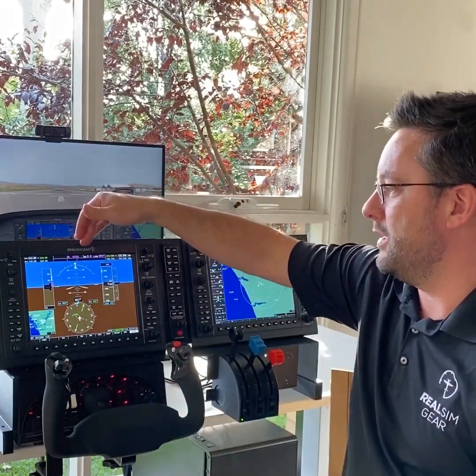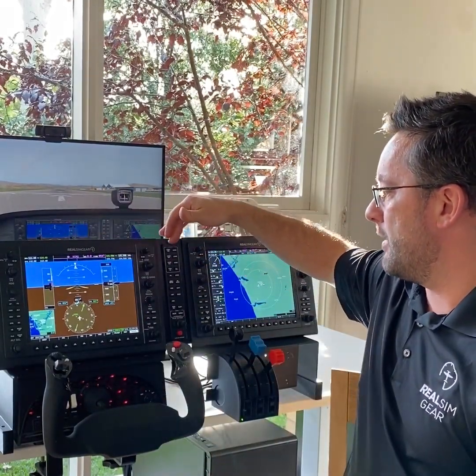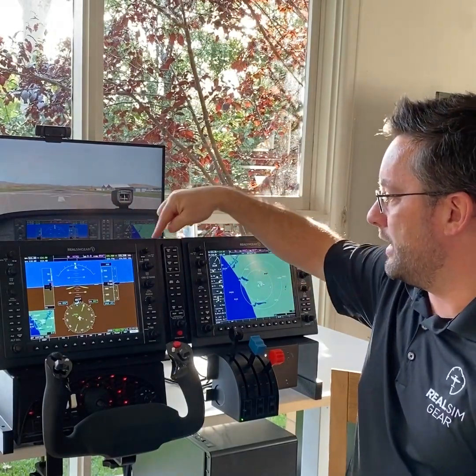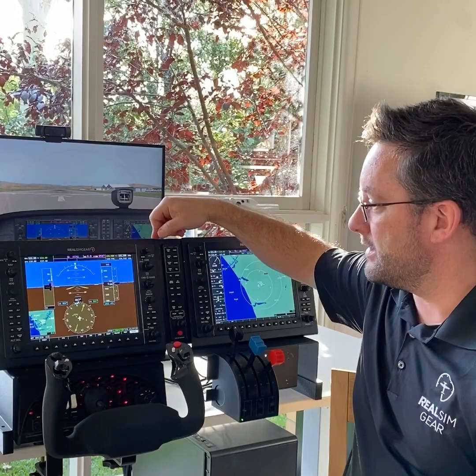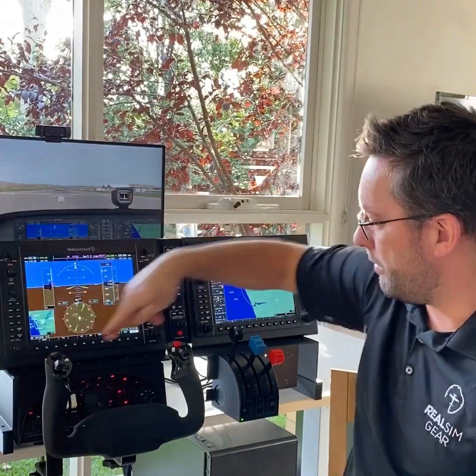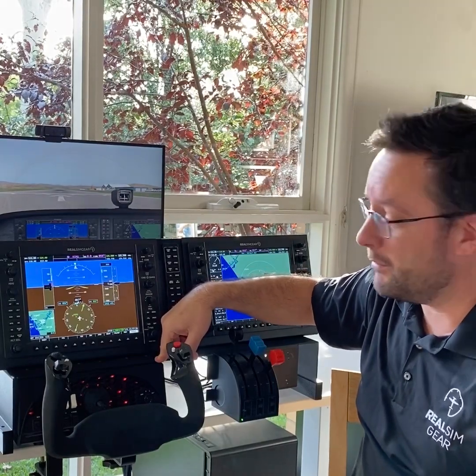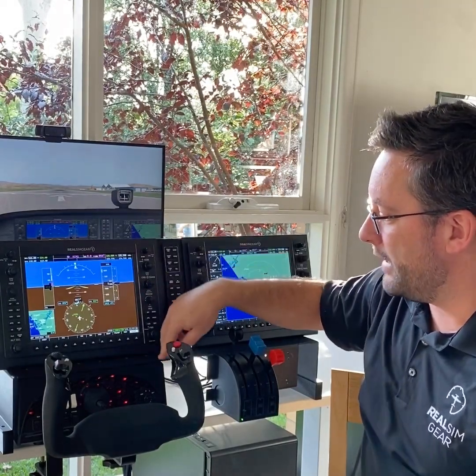So here you can see I've got the G1000 suite, which includes the PFD, GMA audio panel, and the MFD. That's all secured in our desktop stand — that's the top part here — and it's shown here mounted on top of our flight deck mounting plate.